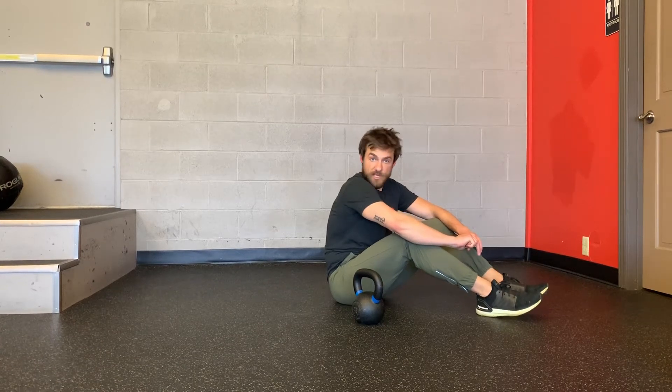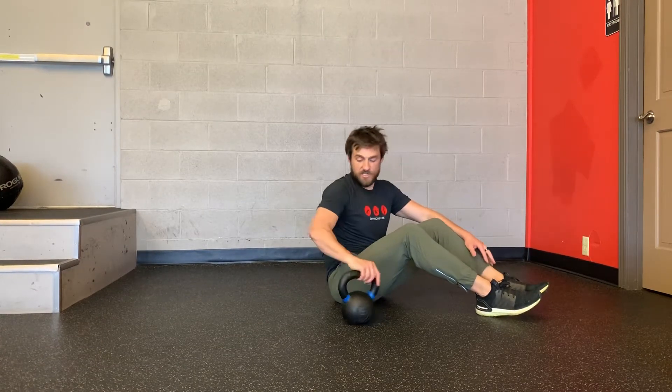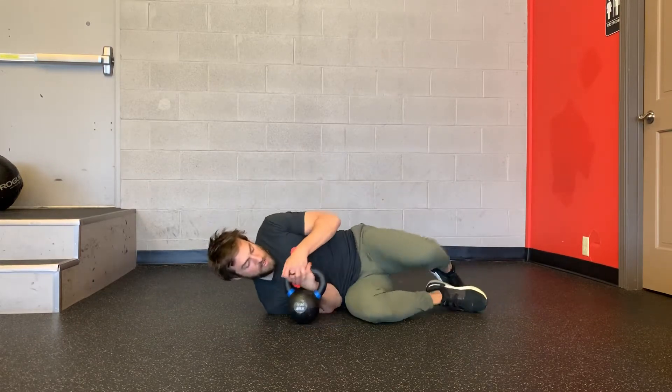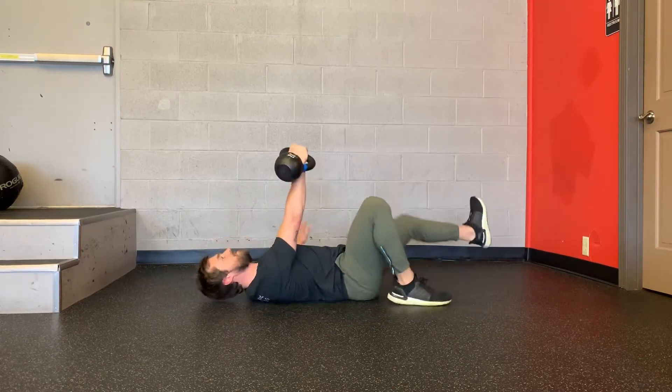This exercise is called the high bridge. It's going to be step number four of the Turkish Getup. Your setup is going to be on your side with the kettlebell or dumbbell, and you're going to roll to press.